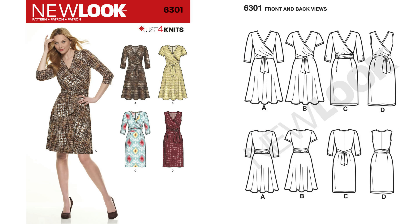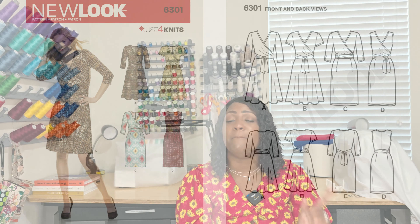Pattern 6301 is a dress. Mimi G sewed this dress up around 2015 — she was sewing a lot of New Look patterns back then. I'm trying to bring New Look back because it was a hot thing. Pattern 6301 is actually a beautiful wrap dress — it is a knit pattern, which is probably why I have it in my stash. I might pull it out because I need something quick and easy in knit for an upcoming event.